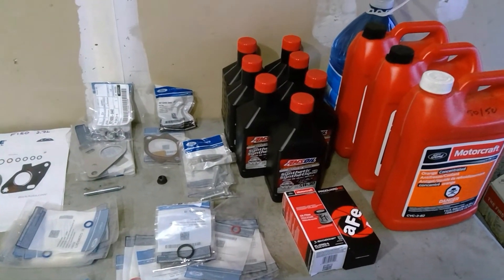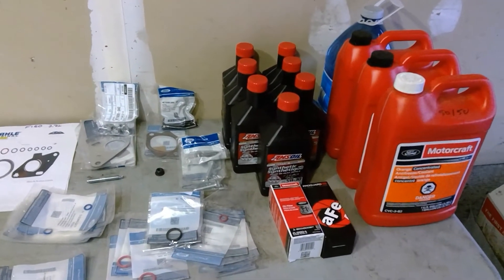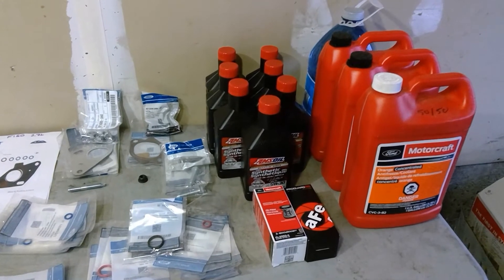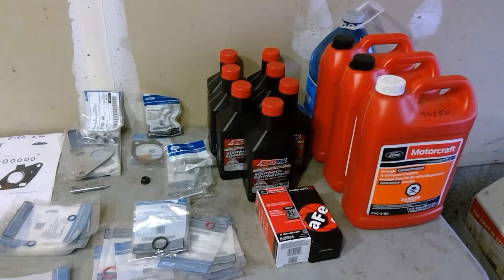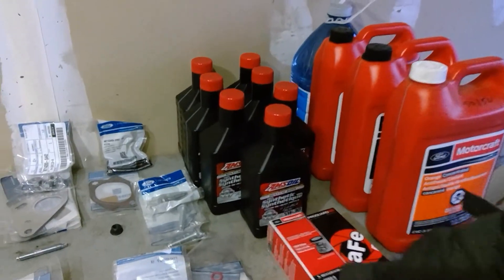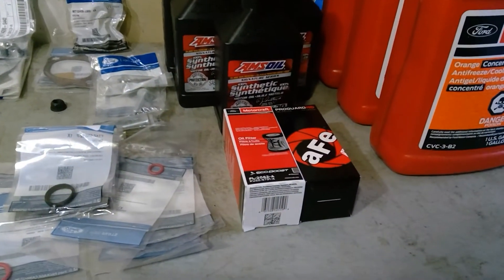I know it's listed as 6 quarts, but once you remove the turbos, if you let it drain, you're going to fit 7 quarts of oil. So if you put 6, you're going to be missing a quart of oil. And obviously a filter — go with the factory or a premium one.